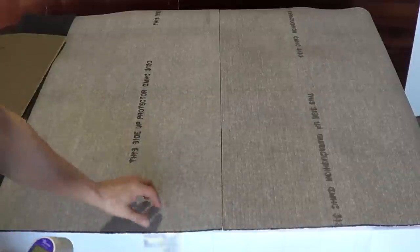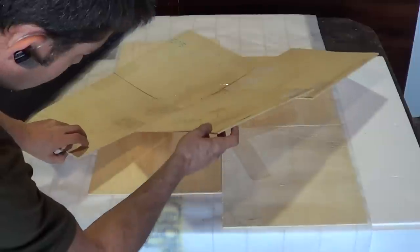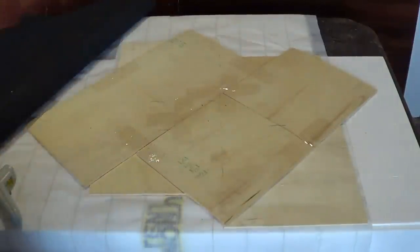I'm peeling away the carpet and the underlayment. What we can see is we have one-eighth inch plywood with one-eighth inch plywood on top of our Radiant Heat mat.